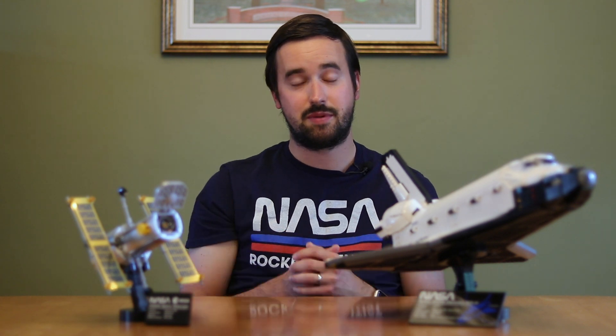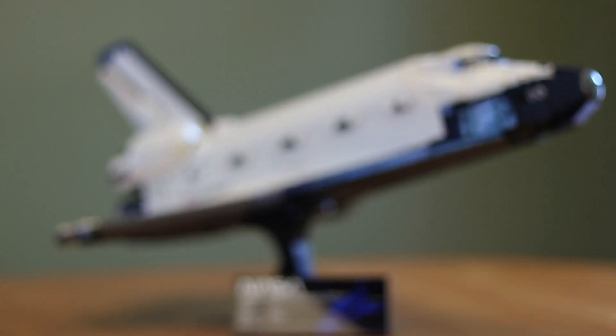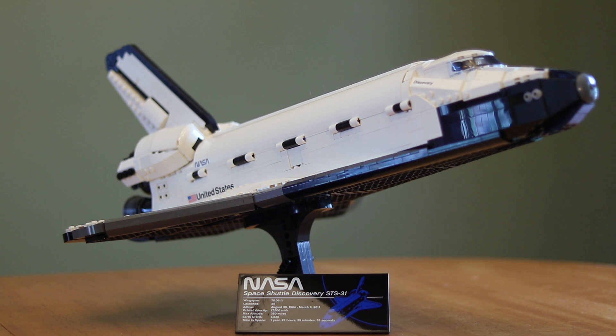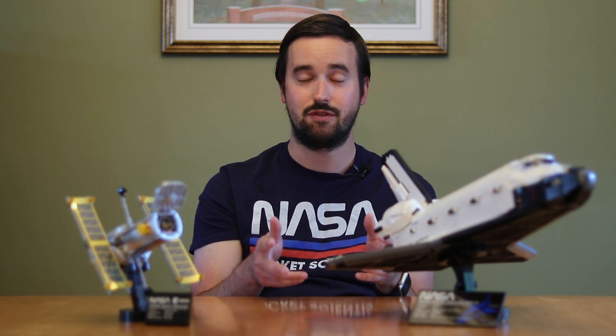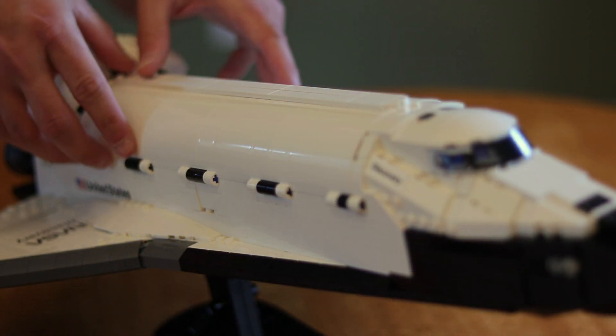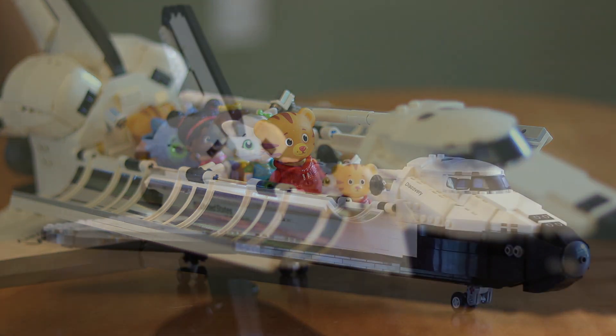Moving on from the Hubble Space Telescope, we have the highlight of this piece, which is obviously the Space Shuttle Discovery. What I love specifically about the Discovery compared to other sets like the Lunar Lander and Saturn V Rocket is that this Space Shuttle Discovery is going to be set up for my daughter to play with. My daughter is almost three years old, and the first thing I did when I finished it was set it up with the wheels out so she could roll it around the house. This one actually feels like a toy that can be played with. She opened up the cargo bay of the Space Shuttle and put in her Daniel Tiger neighborhood figures, basically using it like it was the neighborhood space shuttle taking people around town.